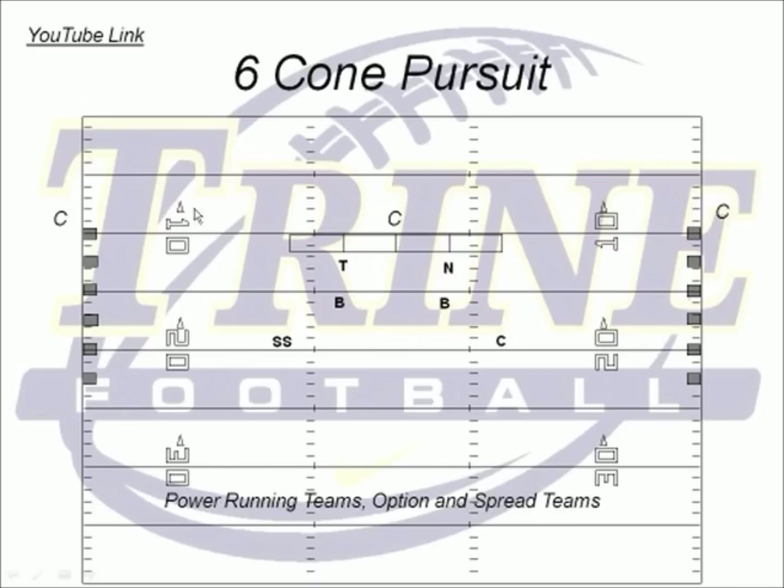We're working on power run teams that are going to try to run into the alley or C-gap, option teams, and spread teams throwing the bubble. Coach will say 'hit it' and then turn and point one direction. The first player to get there takes the first cone, second takes the second, third takes the third, fourth takes the fourth through the sixth.